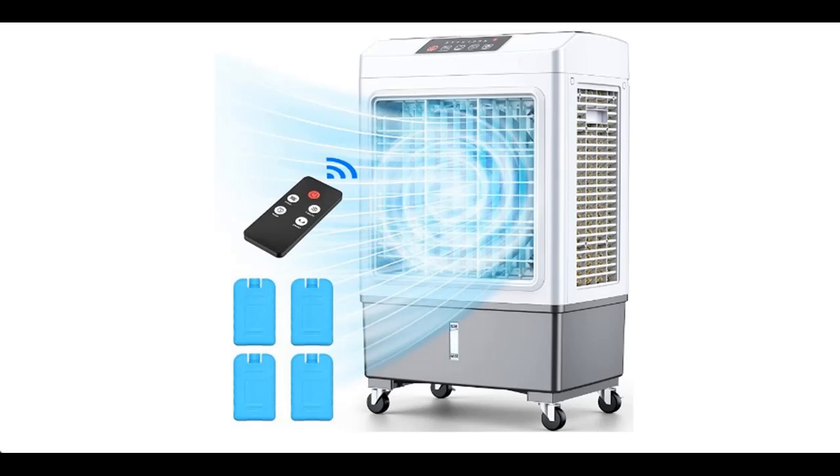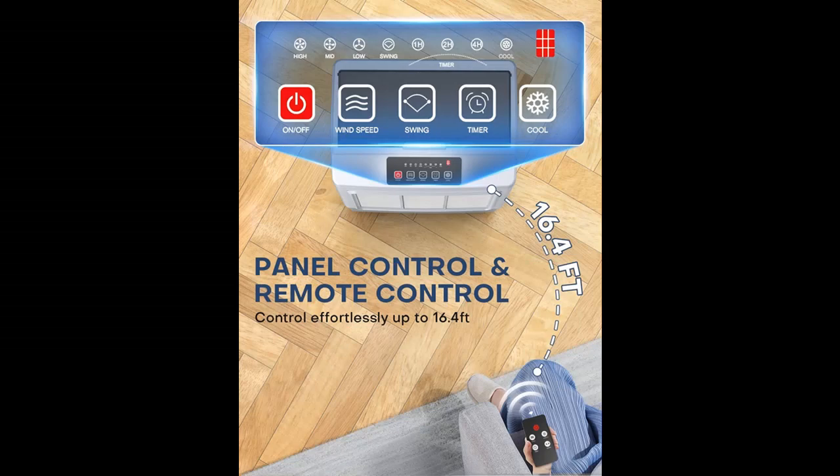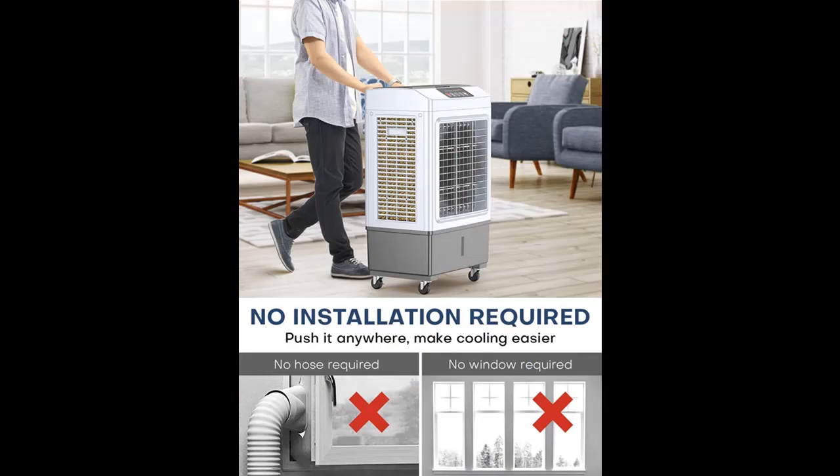Short overview with pictures or video. This is a video introduction of the Balco Evaporative Air Cooler, 2100 CFM, windowless air conditioner, outdoor, 8-gallon water tank, swamp cooler.